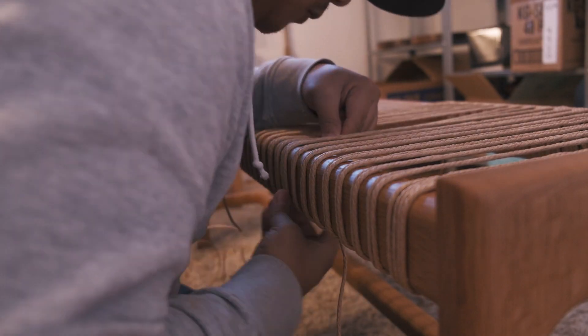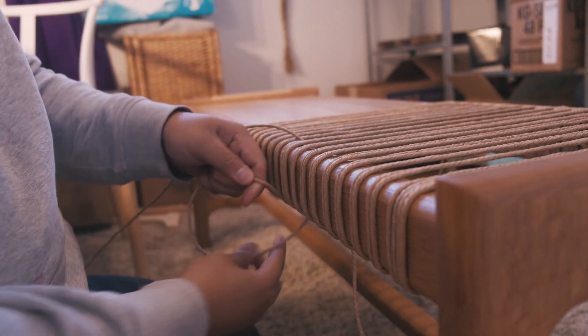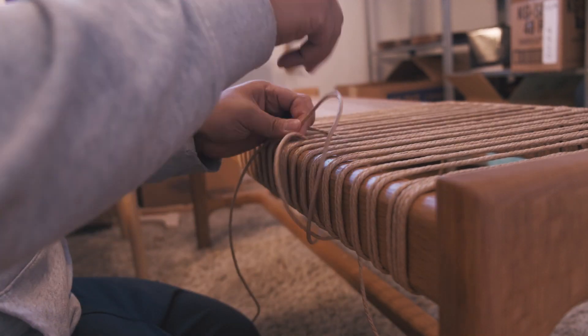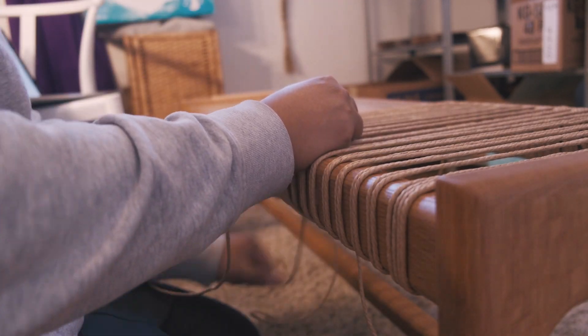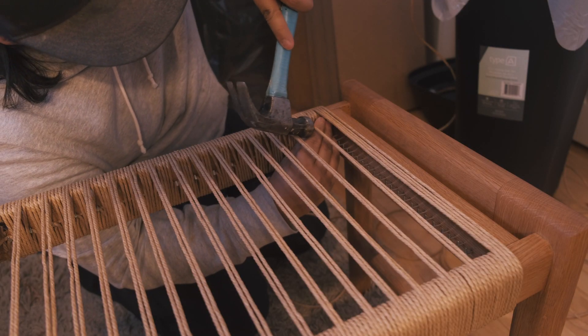With the back side of the paper cord I kept everything relatively similar to the front, with probably four to five loops for each section. I made sure I kept the paper cord nice and tight and didn't overlap in any sections.